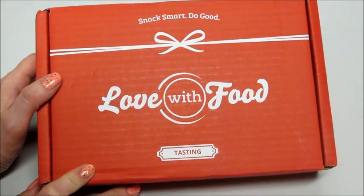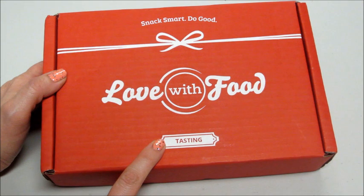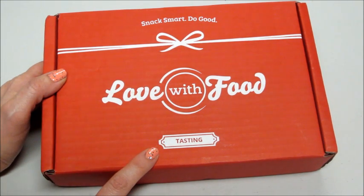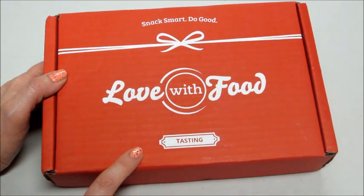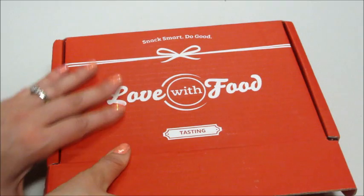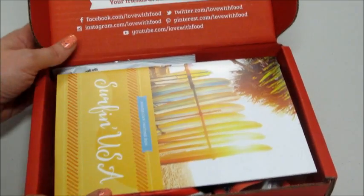Hey guys, today I have my very first Love With Food box. I got the tasting box — they have different boxes. This one starts at $7.99 with free shipping, and they have a deluxe box which is twice the size, and then they have a gluten-free box. The tasting box should include eight or more items that are all organic and natural.